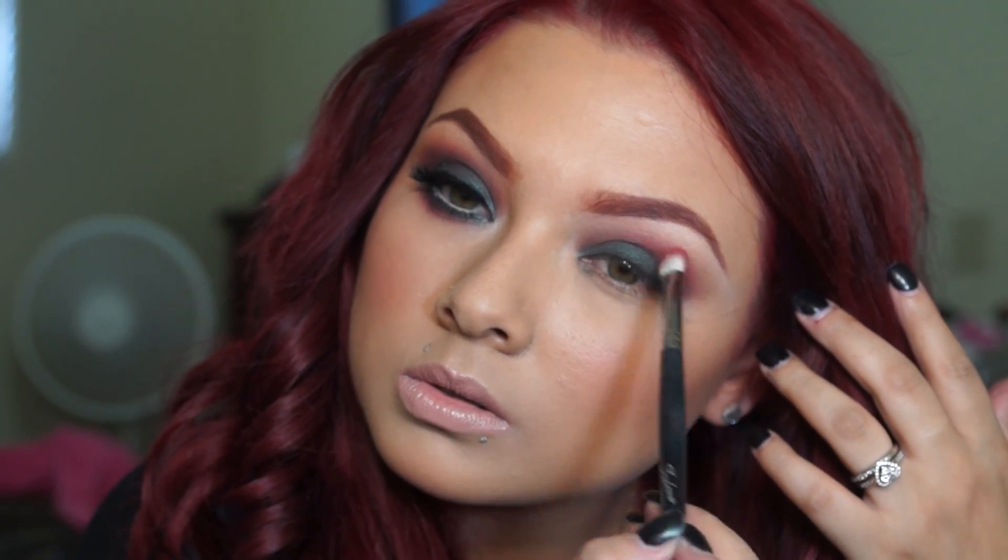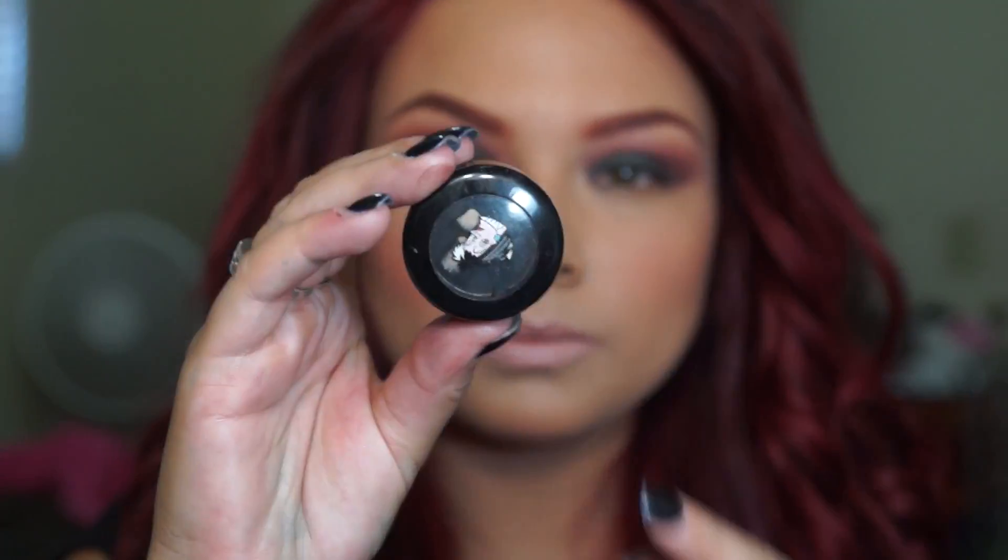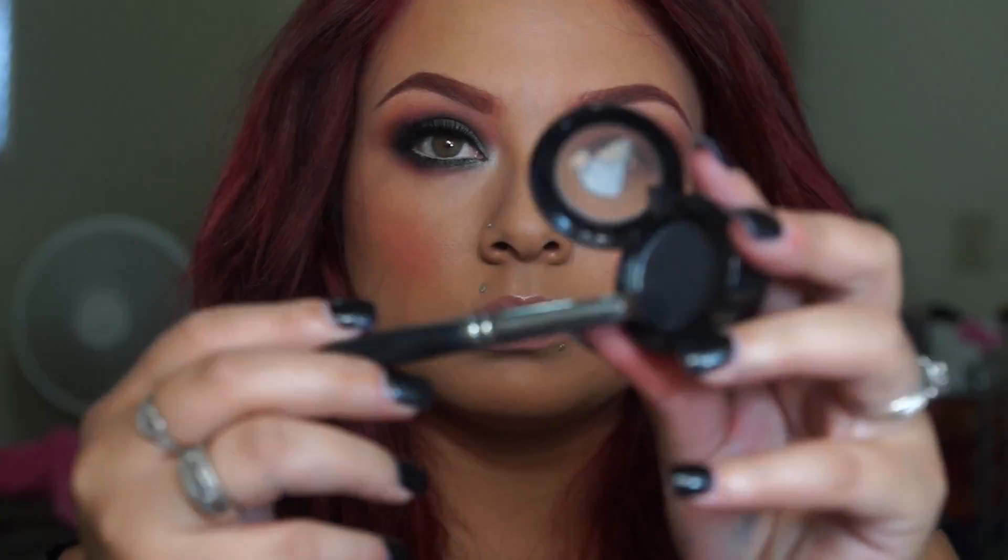From there I went ahead and applied this brick color from Dex New York — I'm just going to apply that on top of Sienna, concentrating right on the outer corner, and then blending that out with Orange Soda. From there I went ahead with Carbon from MAC and used that to apply right on the lash line, blending it upwards.